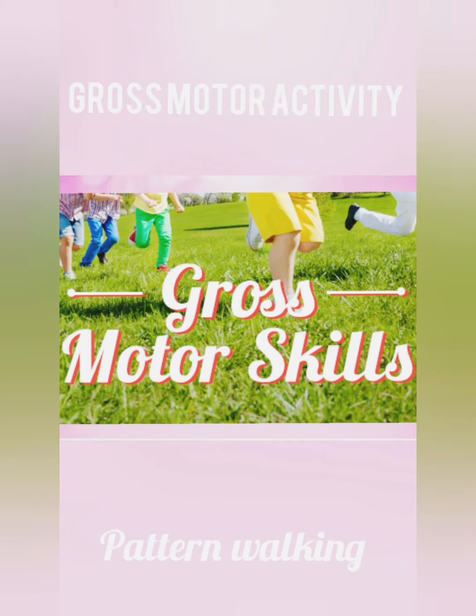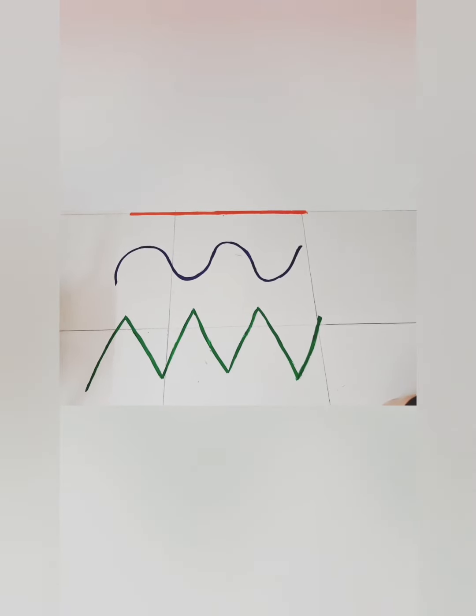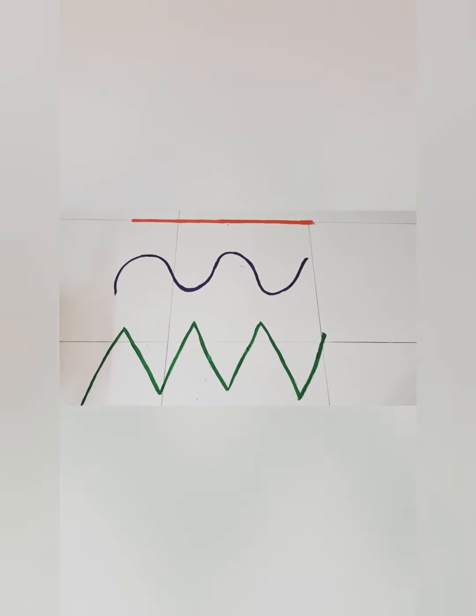This is the activity for gross motor skills: pattern walking. Simple line walking activities are great for building balance and coordination. You can add some fun activities like keeping a bean bag on your head or a lemon on a spoon and have them walk the line. This works on balance and coordination.